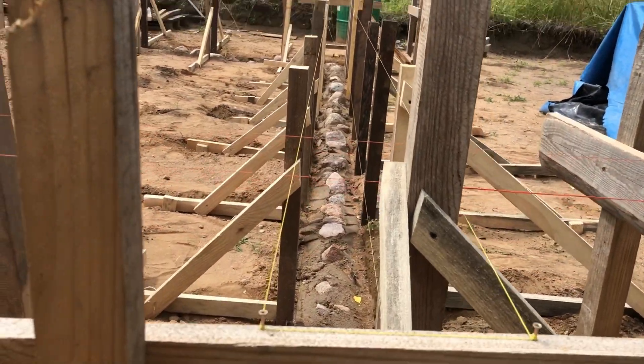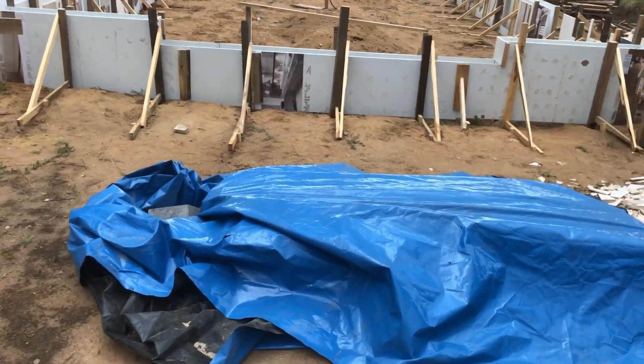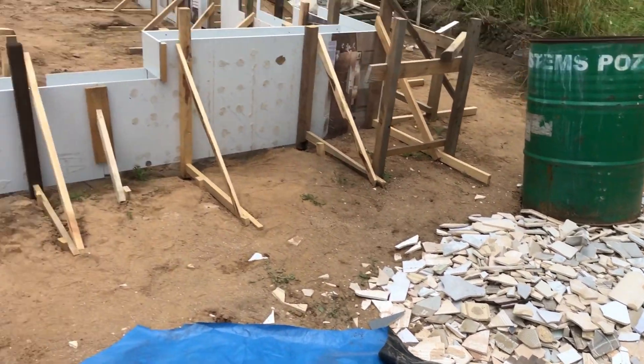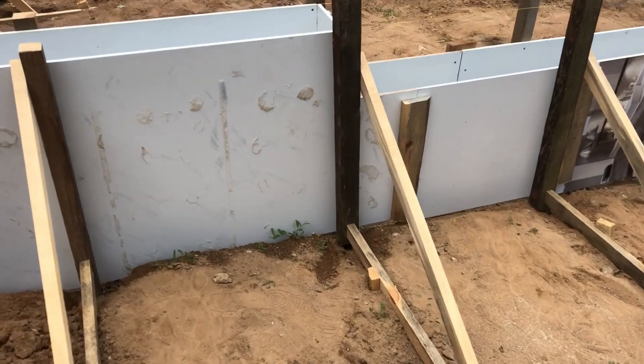For the walls of the formwork, we used these low density particle boards. They were given to me by my cousin-in-law. All these sheets were covered in tiles, so we had to remove them with a shovel prior to screwing them onto the posts of the formwork.